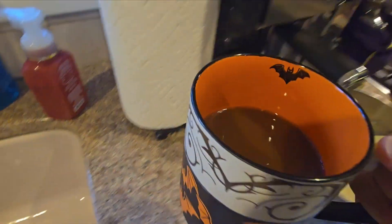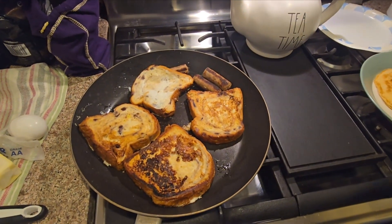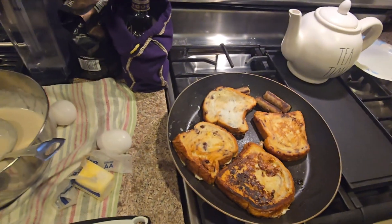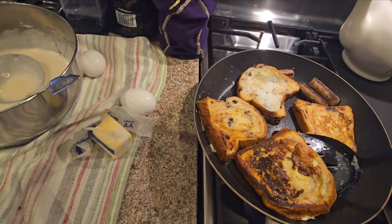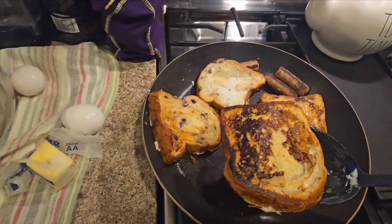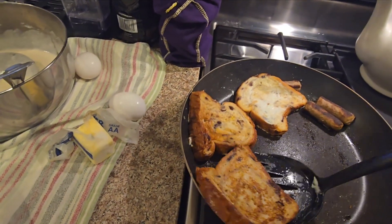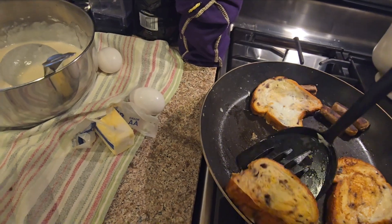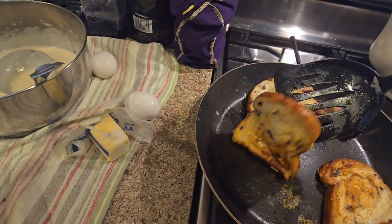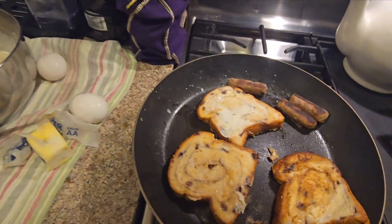Let's taste our black coffee. Nice and delicious. Yeah, that's good. These are not browning up — we'll be back.